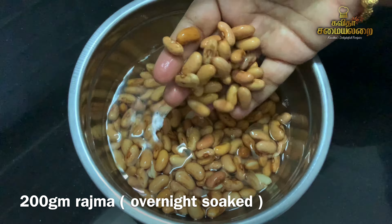Welcome to Kavitha Samayelarai! Now we will talk about a special recipe. This recipe is a good recipe — Rajma Gravy. Punjabi Dhaba Restaurant Style Rajma Gravy.